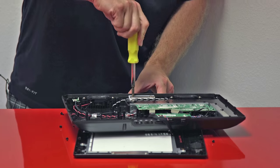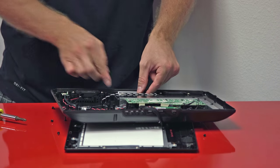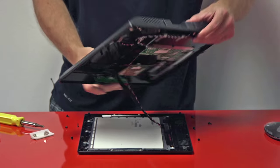So we'll go ahead and take those out. And now we'll take out the swivel mechanism and just put the TV back together.